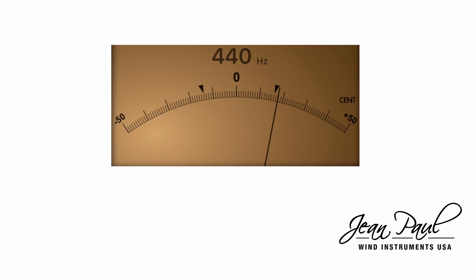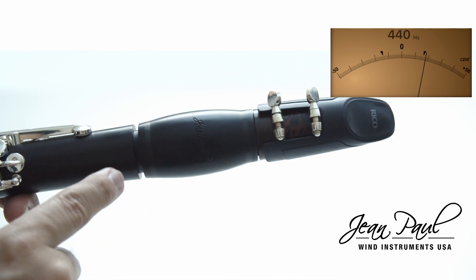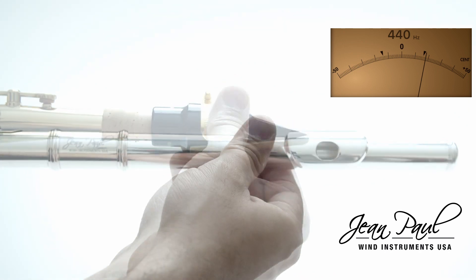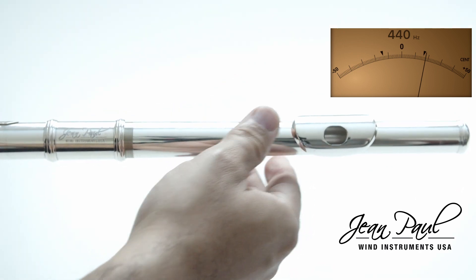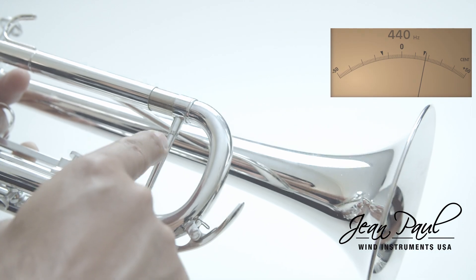If your tuner indicates that you are sharp, you should lower the tuning. For this, you must pull out a bit of your mouthpiece or your barrel, as you see on the screen. Depending on your instrument, it is important to remember that you must use the same reference note in all tests.